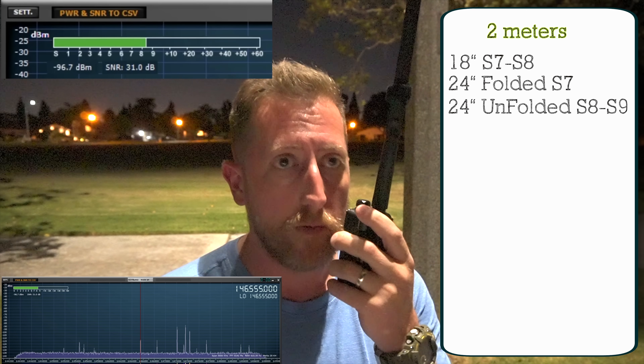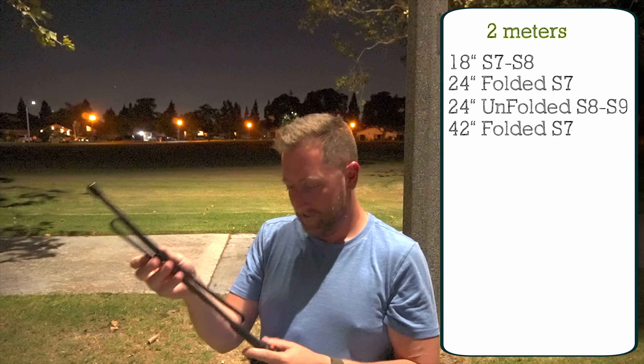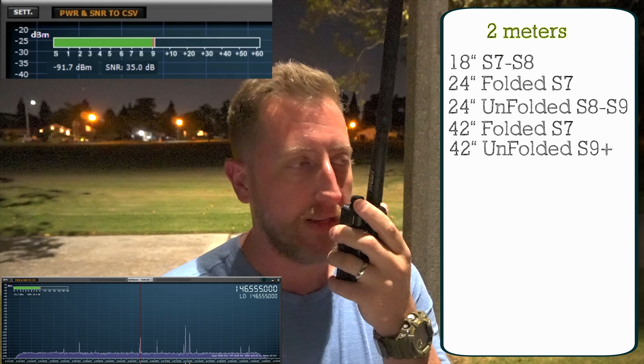Now, unfolding it. I leave the 18 up because I always leave it up when I transmit. KI6NAZ, radio test with the 24-inch Ebrie, unfolded. Now the 42-inch Ebrie — KI6NAZ, KI6NAZ with the 42-inch Ebrie antenna, unfolded. KI6NAZ, KI6NAZ doing a radio test for the unfolded 42-inch Ebrie antenna.